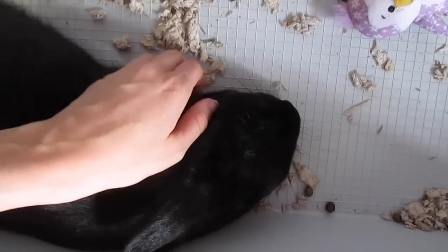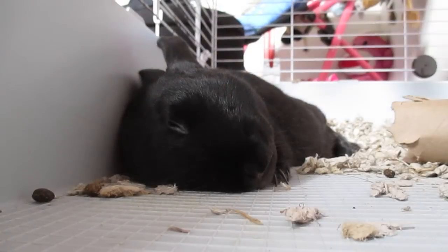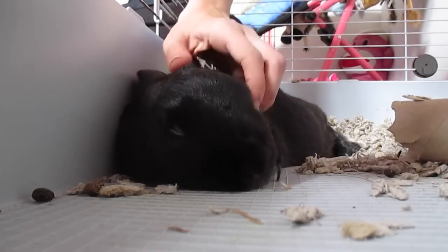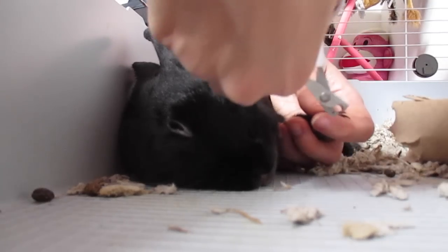While he's relaxed, I just grab a little paw and gently hold it out. Try not to get any whiskers — he doesn't really like it. So I'm going to keep petting him, keep him relaxed, make sure he doesn't get tense. Then I'm going to grab his paw gently and get my clippers.